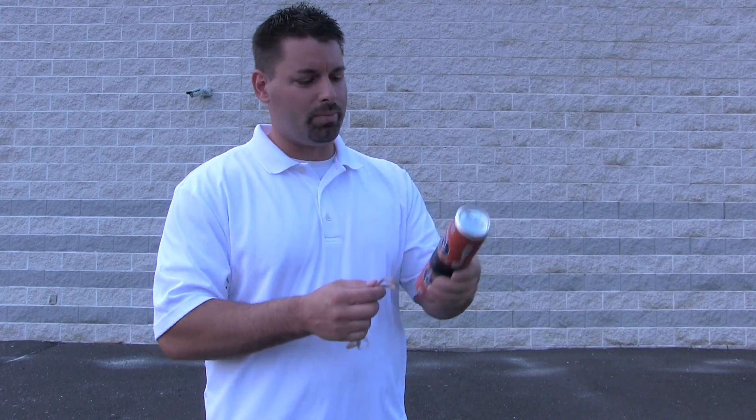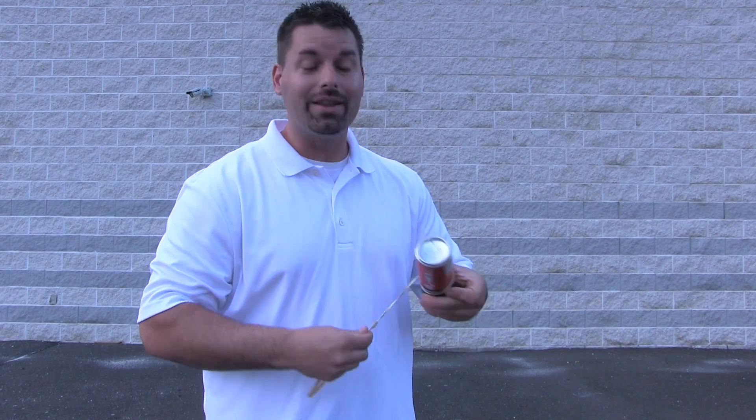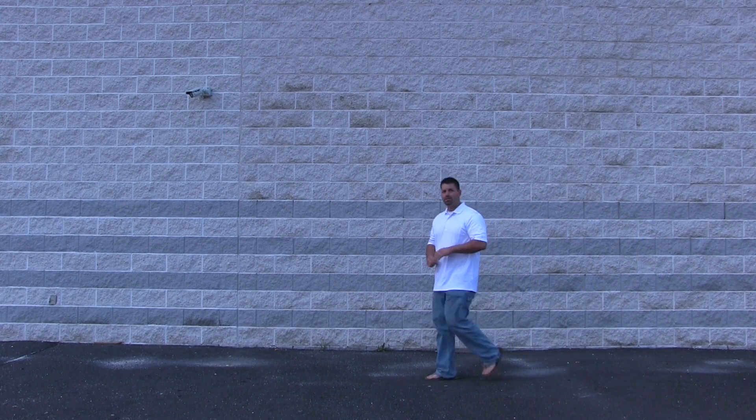Now we are ready to launch our aluminum curveball flyer. Keep in mind I have no idea if this is going to work or not and that is totally okay. It may not curve at all — that is part of engineering. Here we go. Three, two, one. That did work!